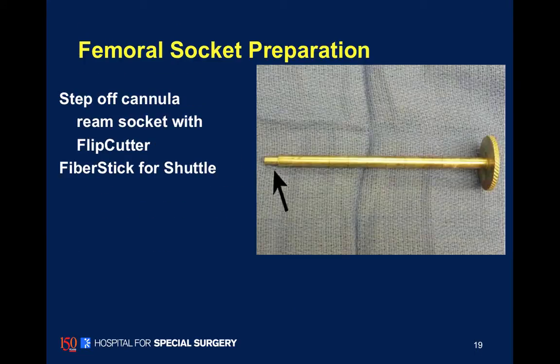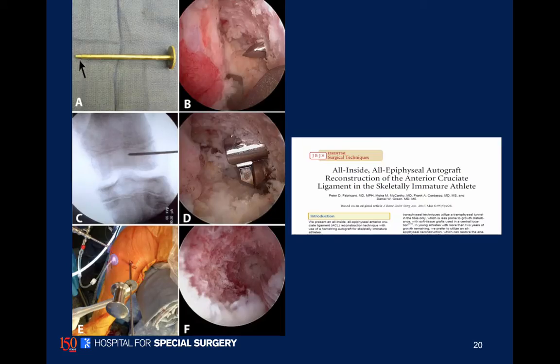This is a unique step guide that we actually hammer through the cortex. When we use this retrograde drill or flip cutter, it hits the metal guide and prevents disruption of the cortex. This is a really helpful tool that allows us to make these sockets.